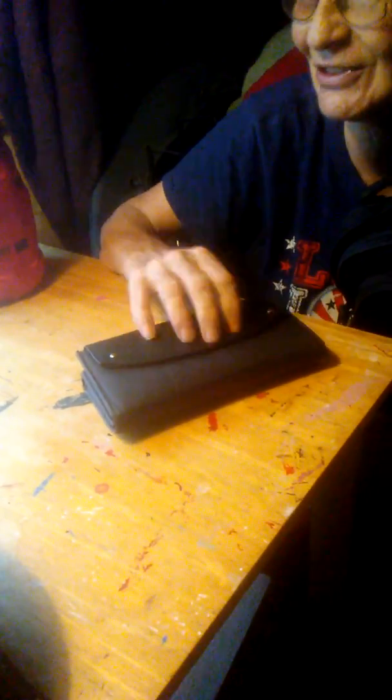In my purse, I have my wallet which has my money, my cards, and all my important stuff in it. I also carry this which holds extra cards for Angel, Brandon, and myself. I always have a change purse that has change in it, and it also has a compartment in the bottom where I can add more money. I have a mini boo-boo kit — nothing big or fancy, just to get me by — and some extra hand sanitizer.